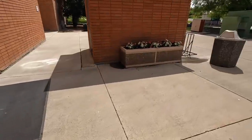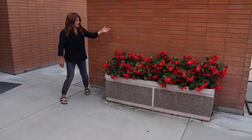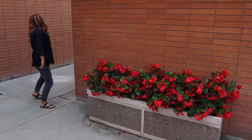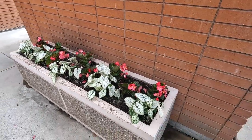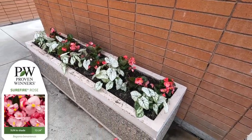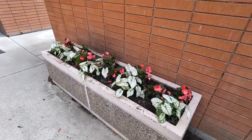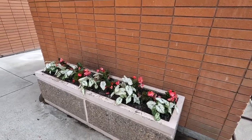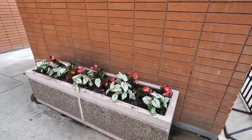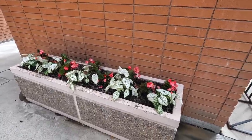Right over here, we did Surefire Red Begonias last year just on their own and it was absolutely gorgeous — Rosa actually dug those out and saved them. This year I decided to change it up and used Surefire Rose Begonia instead of the red, and put some Snowdrift Caladiums up front. I thought that would bring a nice bright pop, and it sure does — especially once the Surefires grow up and create that nice strong vertical. Really pretty, and only two different kinds of plants. I love when one or two things can really create a statement.